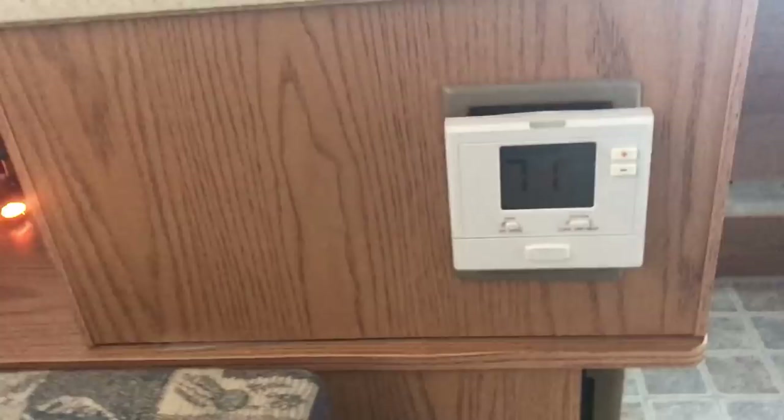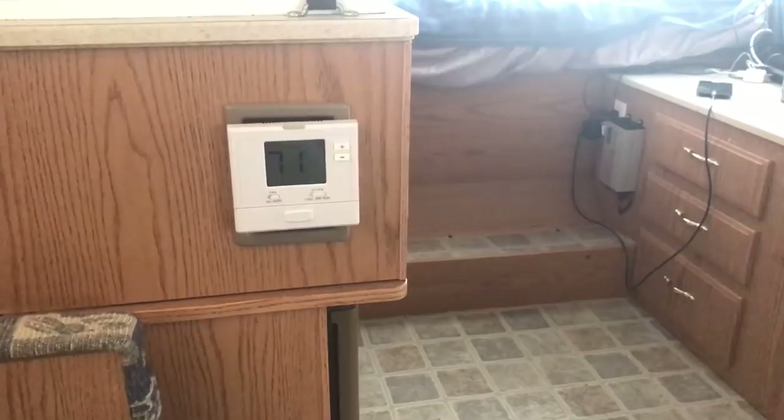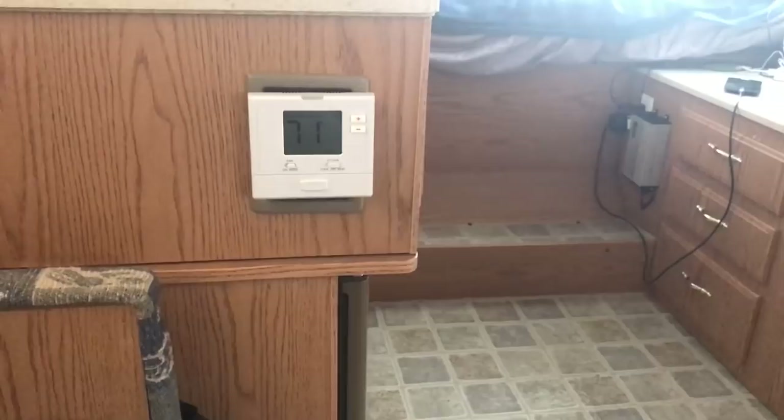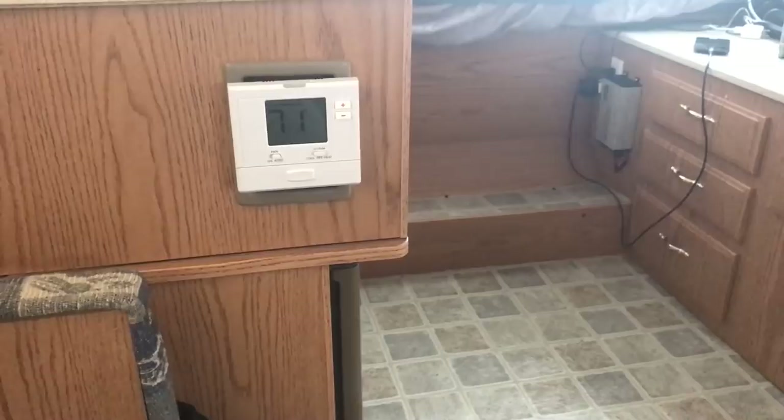I also did a digital thermostat. I heard some people talk about these — I really don't go in the wintertime, but I bought it on sale for 10 to 15 bucks and threw it on there. It's pretty damn accurate. Just follow the wires and do what the instructions say. It's 71 degrees in here right now and it's actually pretty cool — outside is probably mid-eighties.